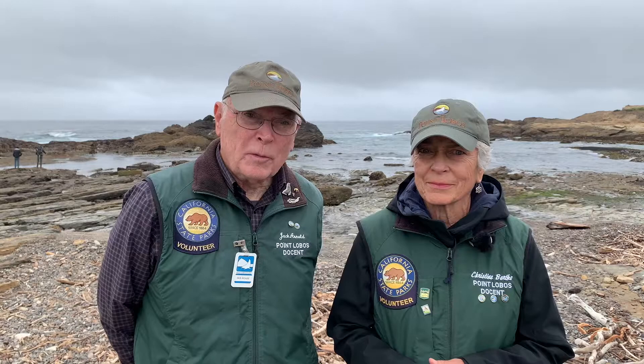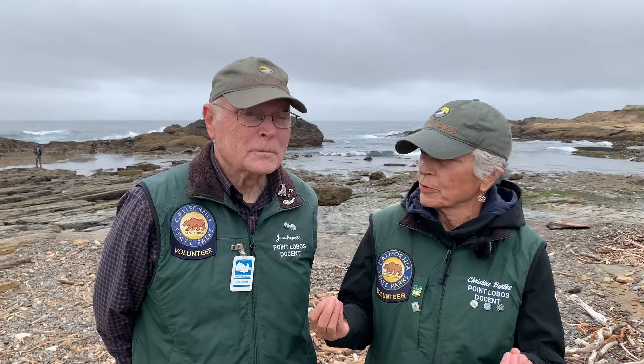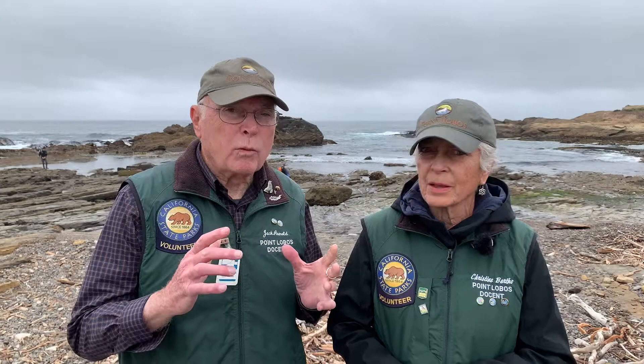In this photo, the arrow points to a tube foot. Tube feet are extensions of the water vascular system. Water vascular system? I know we humans have a cardiovascular system which transports blood. What does a water vascular system do? It transports water which, like our blood, carries oxygen and carbon dioxide. Each tube foot has a suction cup at the end which is controlled by the water pressure inside of the foot.